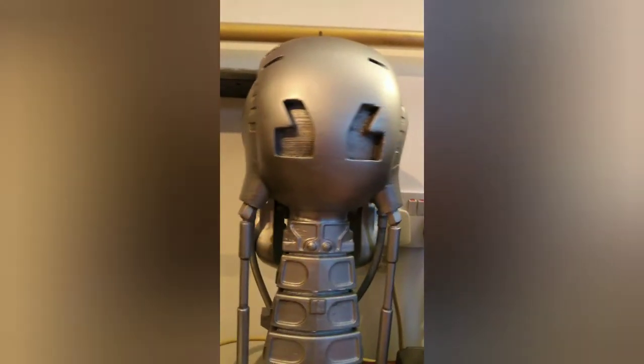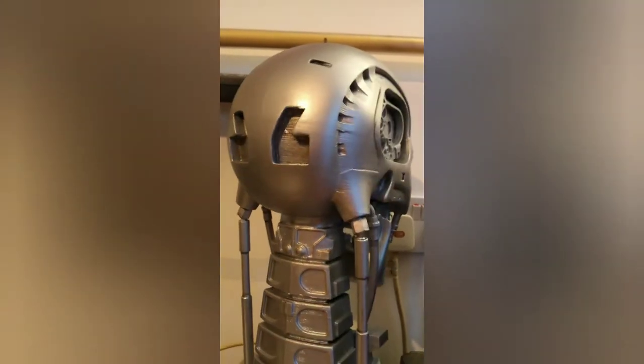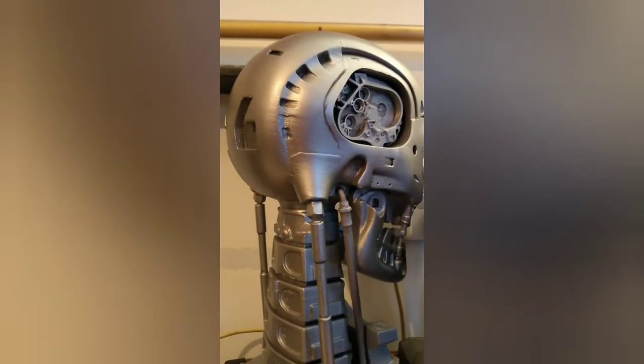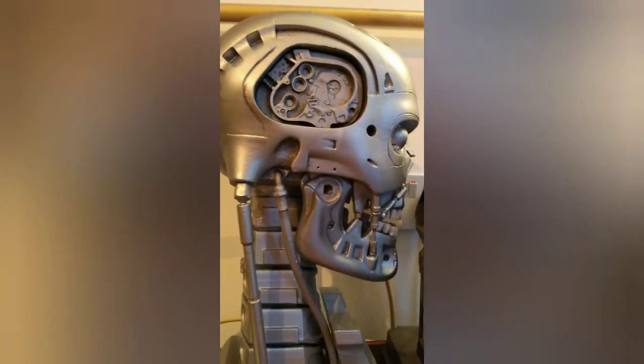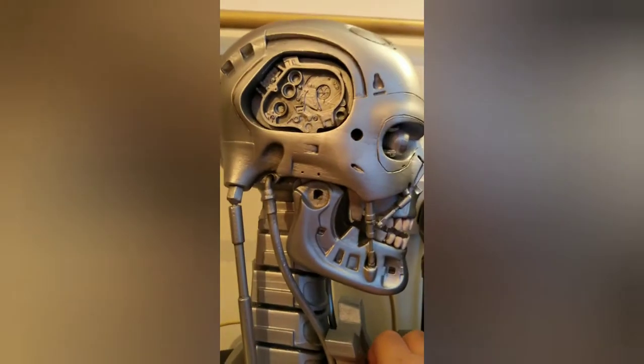I absolutely adore this. I was going to buy a proper one but just the money, the cost, so I went for the 3D printed. I love the detail of this, I'm very happy.